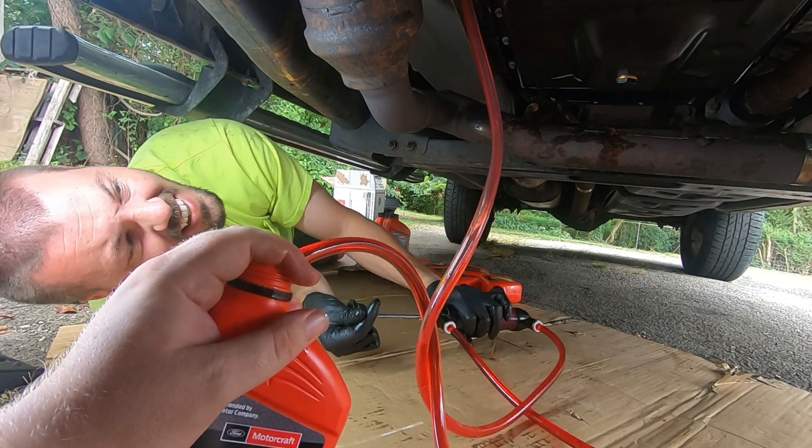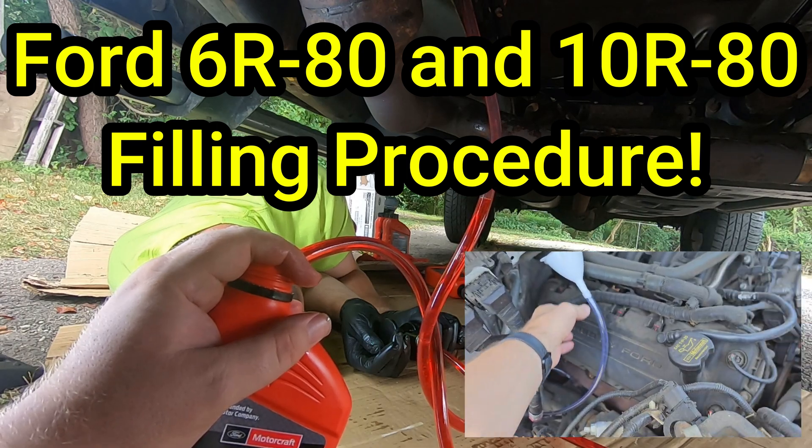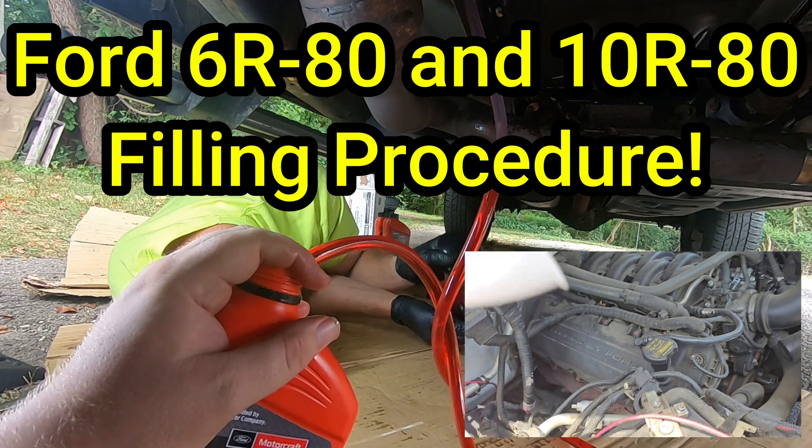When it comes to filling a transmission without a dipstick, things can be challenging to say the least. I found a much better way to fill the transmission in my 2013 F-150 and I'm going to briefly go over how I did it.